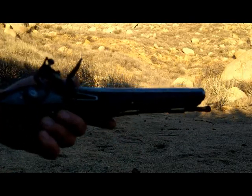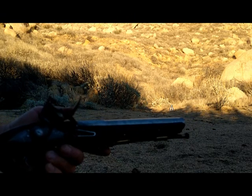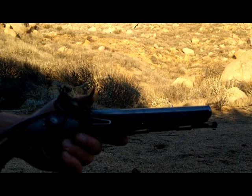Hello, what I'm going to show you in this video is loading and shooting a mid-18th century replica of a Dragoon pistol. I made this a few years ago, but we're going to load it up.